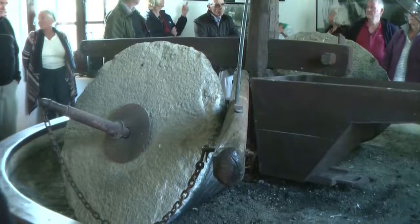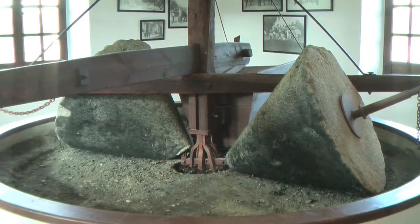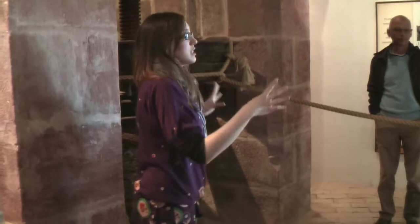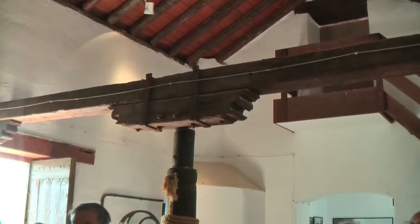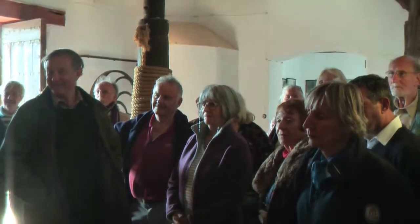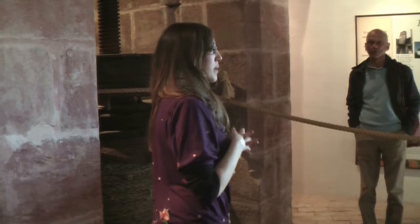Nowadays it's completely different. We have the present system in this olive oil museum. We have two parts for this present system, and in this case we have what we call in Spanish 'palo pedro' — the piece in wood with which we make this circular movement.